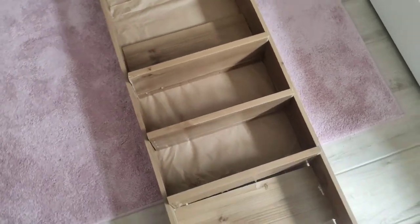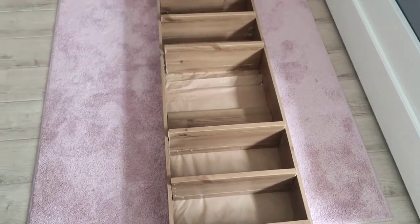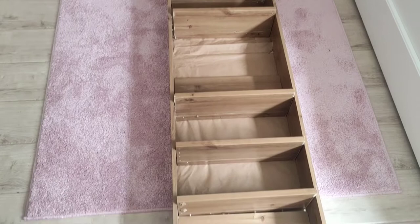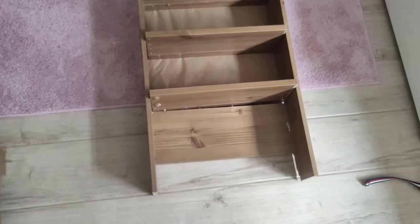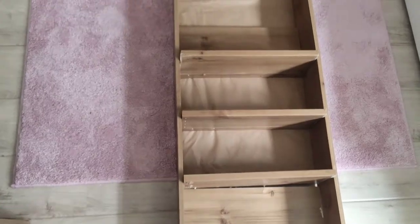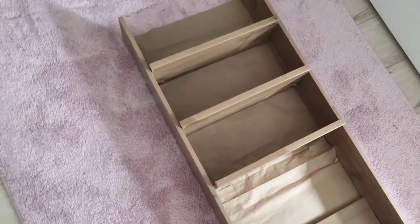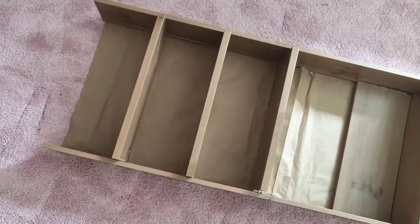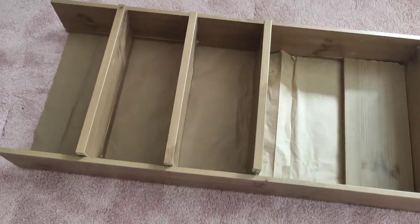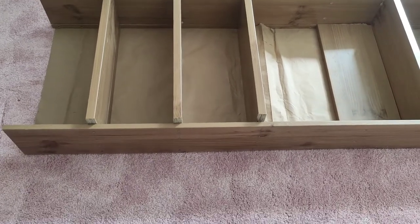That turned out actually less trivial than I was assuming in the beginning, because you have torsion forces in all three dimensions. So this isn't exactly perfect, but it is going to be a very nice piece perhaps of basement furniture.